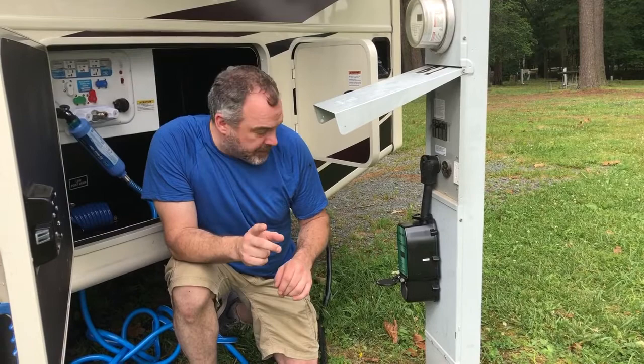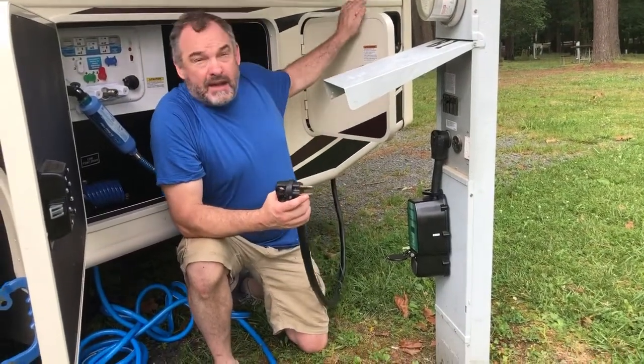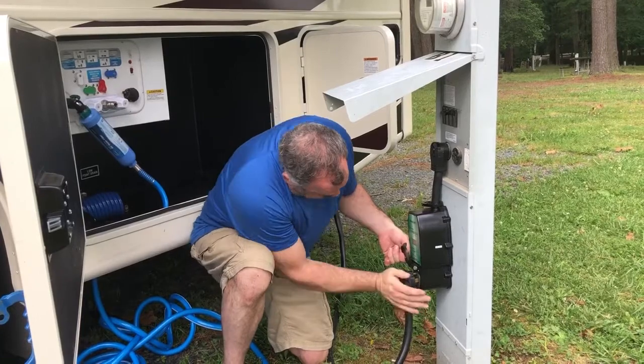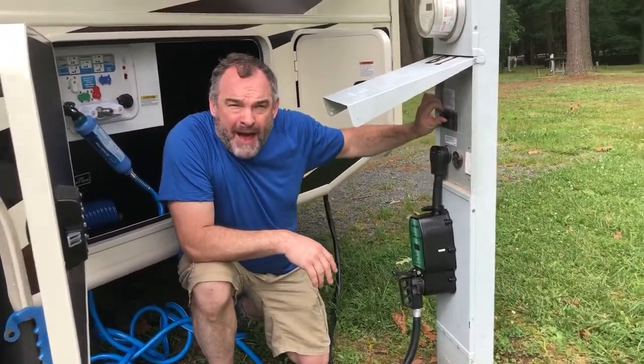Next thing, you connect your electric, which is located in the last bay on your driver's side. You connect that, insert the surge protector, then you want to make sure your power is on and your fuse is on.